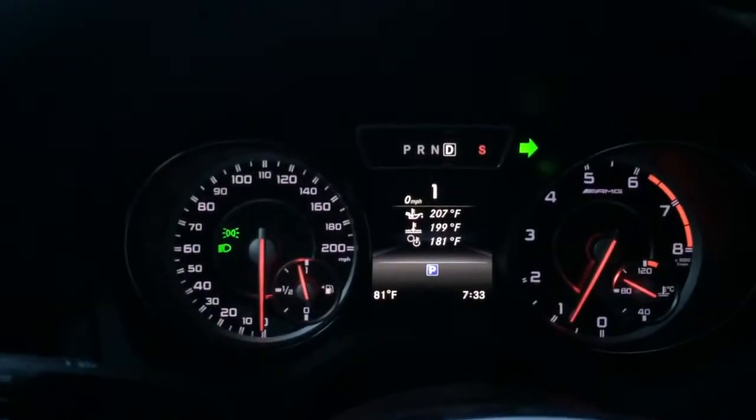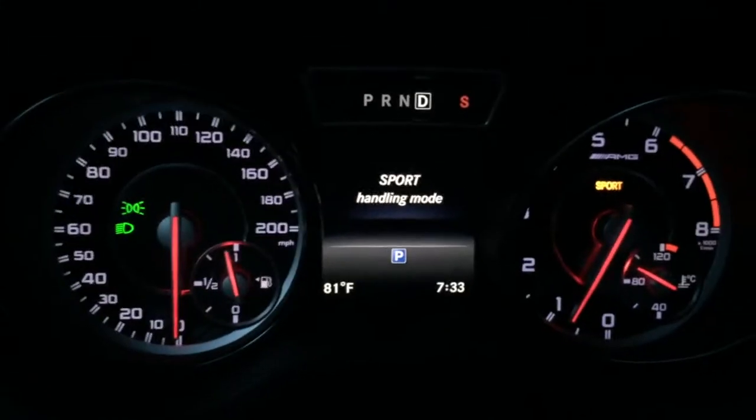First of all, I'd advise having it on sport mode, just so the thing doesn't turn itself off when you're doing this. You need to press this button here to disengage the traction control. You'll now see sport on the right and sport handling mode.